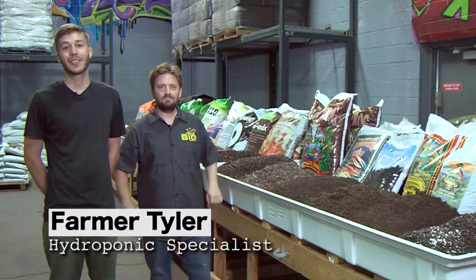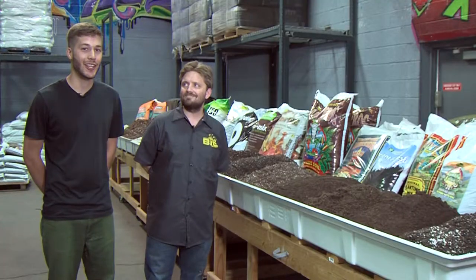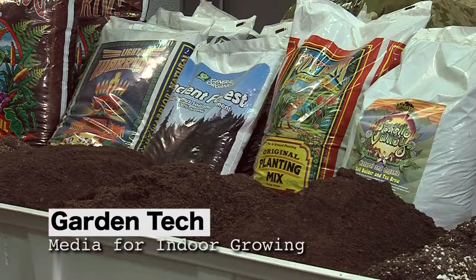Welcome to Diggins Garden Tech. I'm Farmer Tyler at Grow Big Supply with Sean Lucas, the Director of Education. Today we're looking at different medias for growing indoors and outdoors.